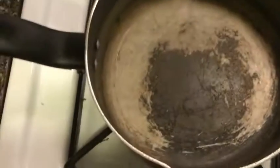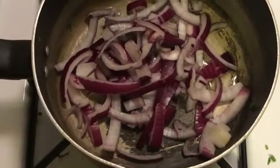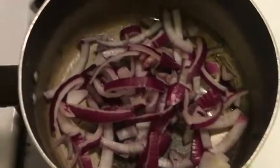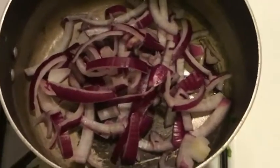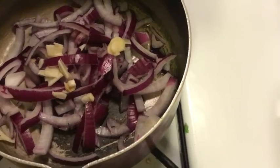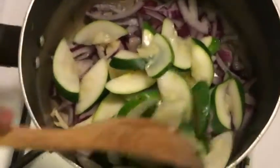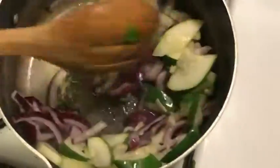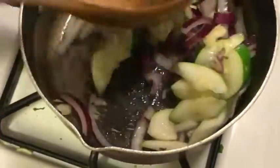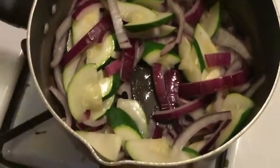Now we're going to make our onions. We're going to sauté down or caramelize our onions and garlic. So we're just going to add about 2 tablespoons of oil, then add your garlic, add in your onions and your zucchini, because you want to give it a little flavor and a little bit of that caramelization. I'm just going to stir it around for a couple of minutes and let it sit.